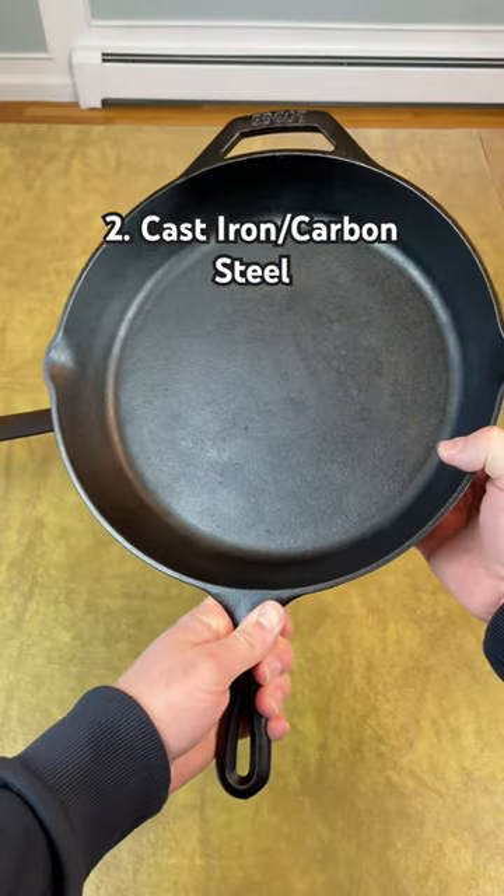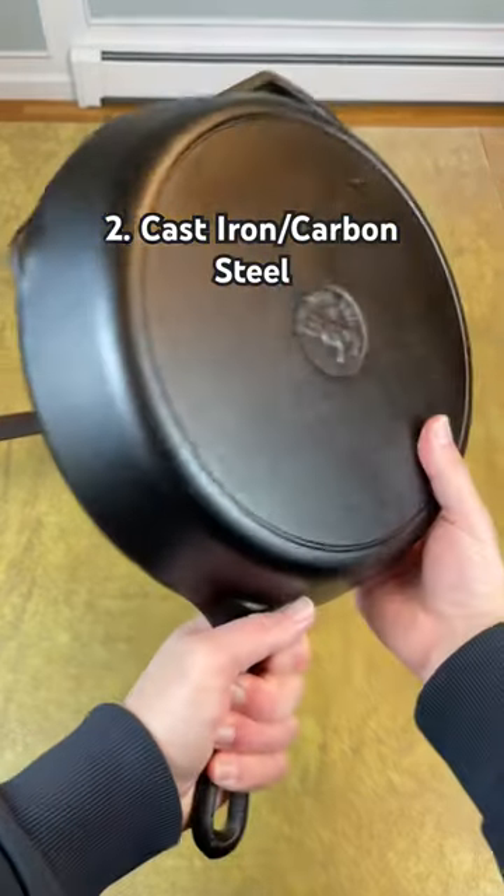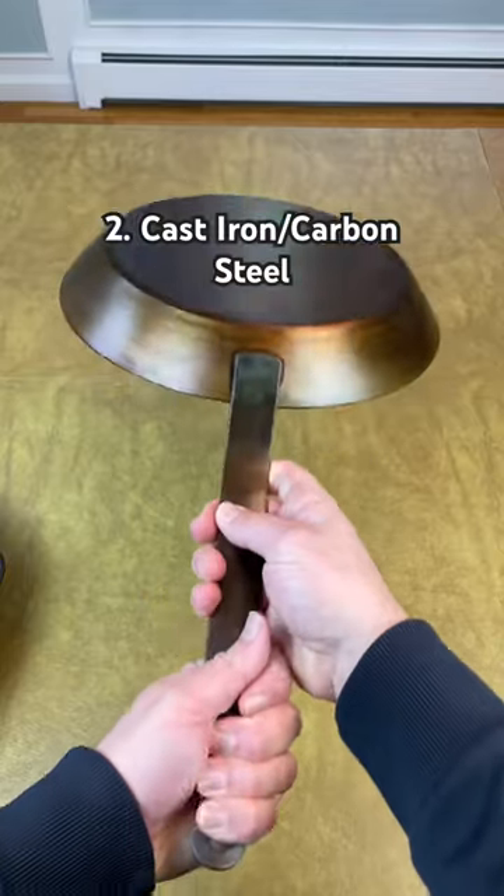Number two: a cast iron or carbon steel skillet. Trusted brands like Lodge and Matfer cost less than half the price of Hexclad and offer the same versatility, better searing, and unlike Hexclad, they can last forever.